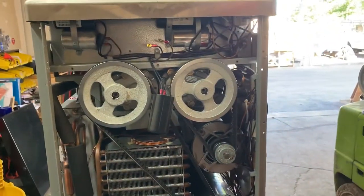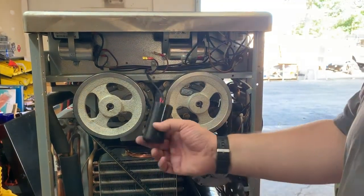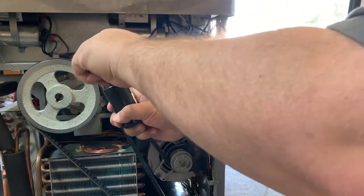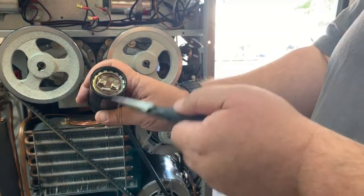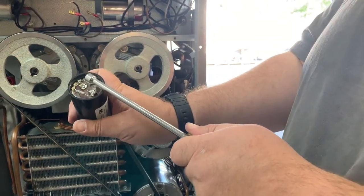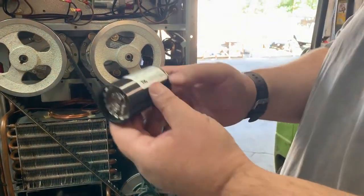We're going to go ahead and take a look at the start capacitor now. A lot of the start capacitors have this little resistor on here. It has this little resistor right here that is supposed to bleed off the charge of the capacitor when the machine is off. Don't trust it — just go ahead and put your screwdriver across those two terminals and make sure that it is discharged.